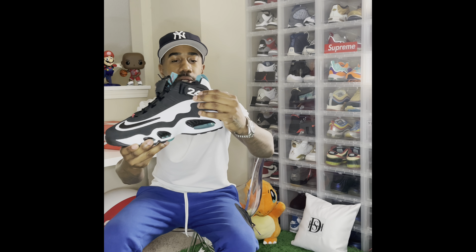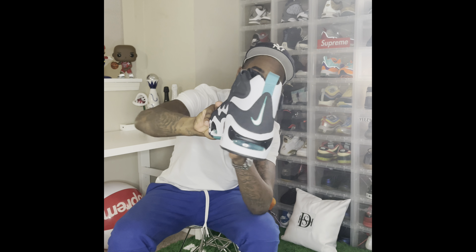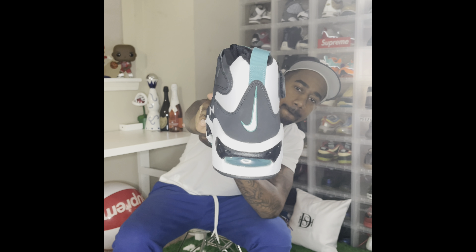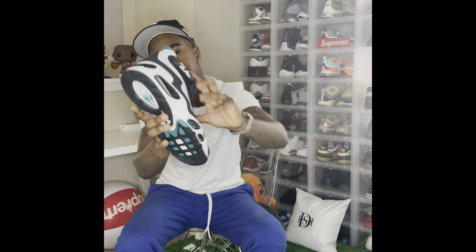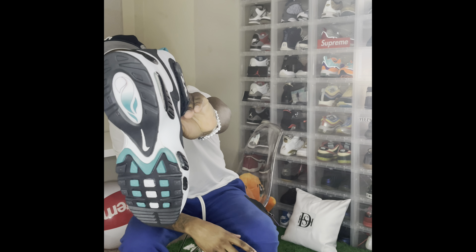On the other strap you got your white 24. Taking it to the rear, you got another freshwater pull tab with a white swoosh on the back. And of course black laces.